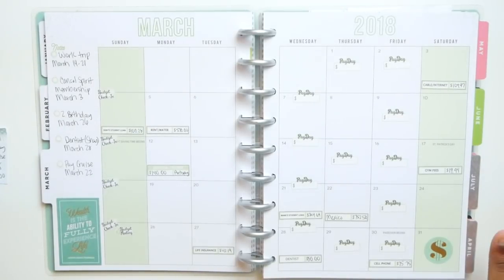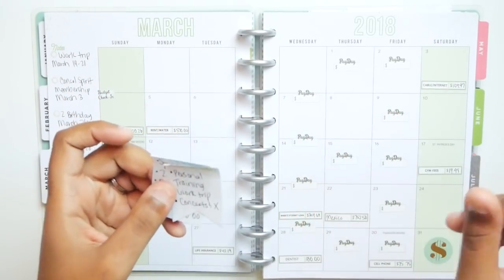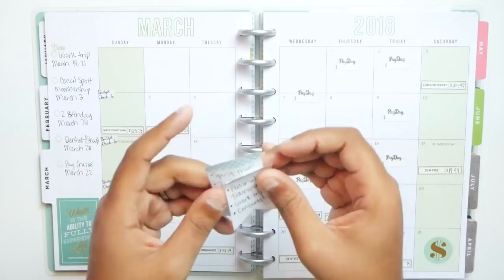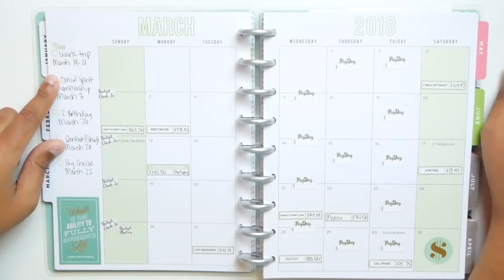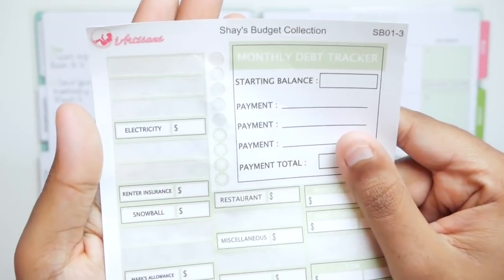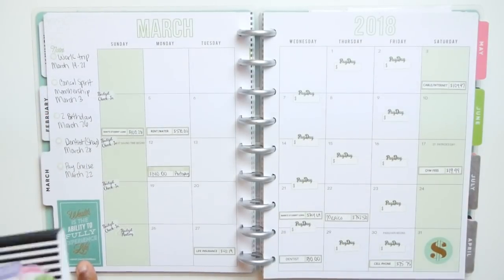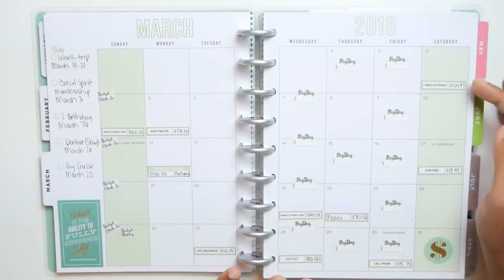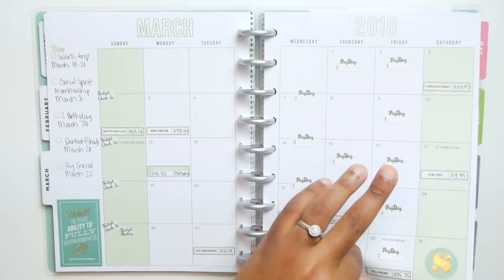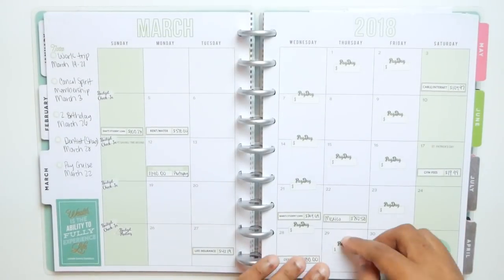I'm a little bit obsessed with this — it is super cute. So let's make our way from left to right. I had these little sticky notes that I put down at some point in February with little to-dos related to our finances that we needed to take care of for the month of March. I replaced them with these little asterisk stickers from this page. I have a work trip and all kinds of other little to-dos here. This sticker came from the budget sticker book, and then I have budget check-in and budget meeting.